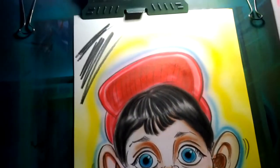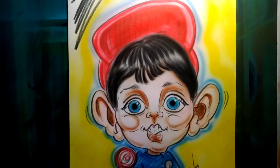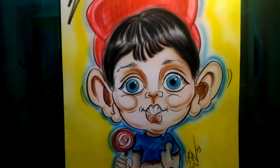Hey guys, Leon here. Hope you can hear me. I'm doing just a quick video. I'm talking about caricatures and knowing what to exaggerate.